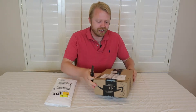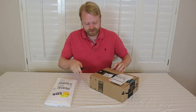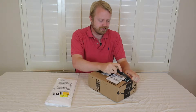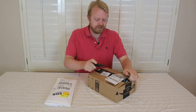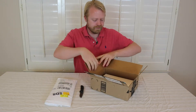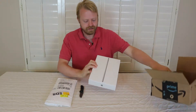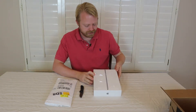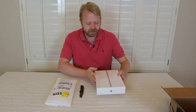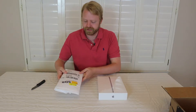First with the iPad. This is the packaging that the Apple iPad 6th generation 32GB comes in. This is a Wi-Fi only one since we're just going to be using it at home.